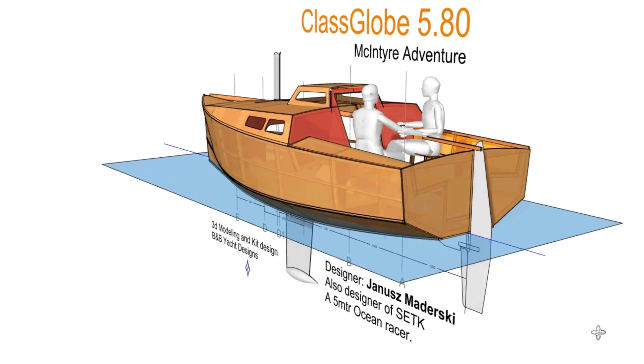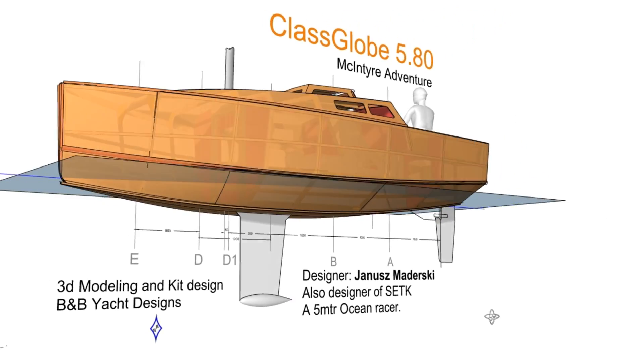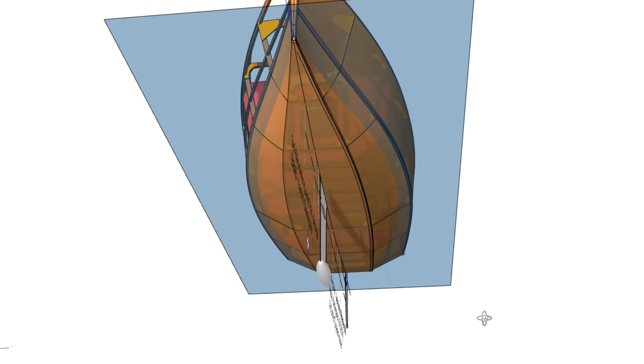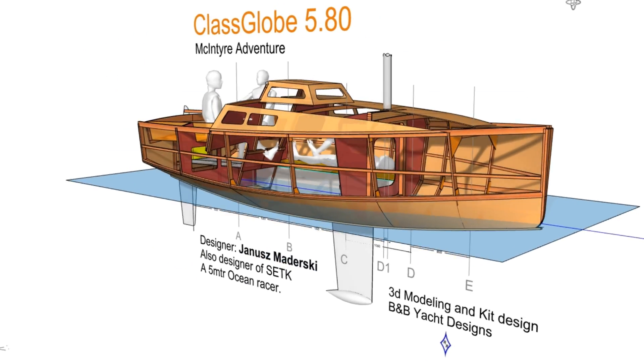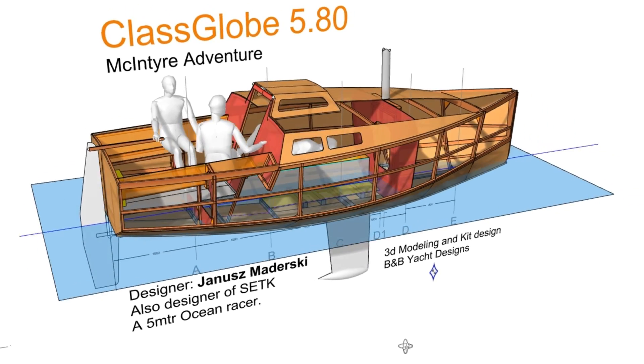This is the 3D model that we've been working on for the boat, and we're going to be putting together a kit for this boat. More information is going to be available on their website, ClassGlobe580.com, where you can see where to purchase the kit, and you can read more about this boat.